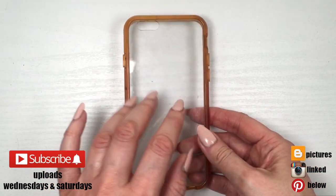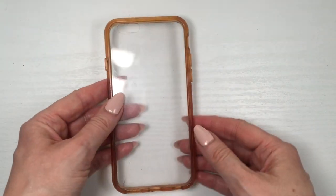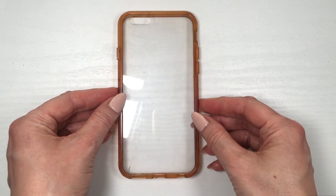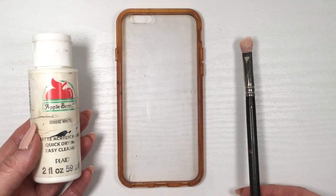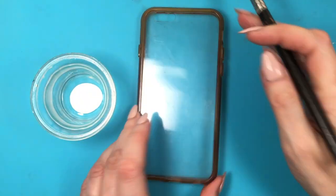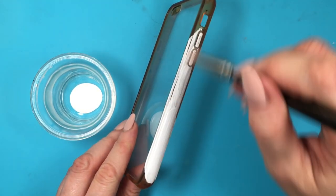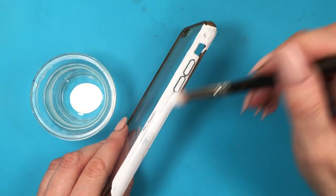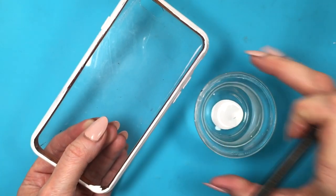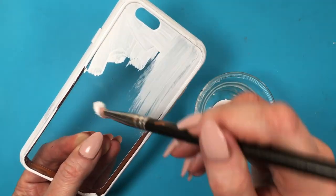Hey guys, it's Renee. For this phone case DIY I'm gonna start off with this clear phone case — mine is an iPhone 6S, so it's quite like a dinosaur by today's standards, but it's okay. I'm gonna be painting this in white using my white acrylic paint and my brush. Feel free to use spray paint if you prefer; I just find this more relaxing. Or feel free to start with a white phone case to begin with — it's pretty much up to you. Covering the sides.